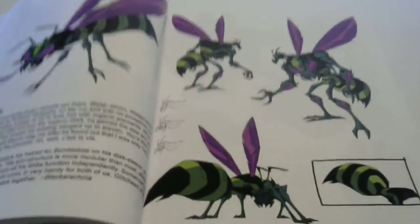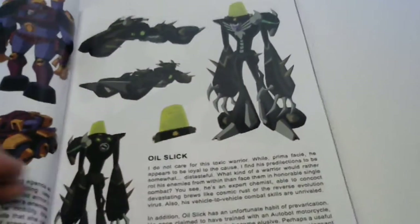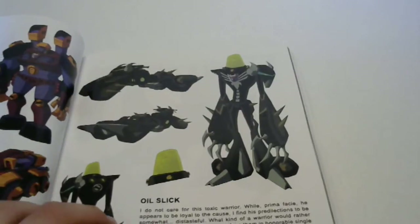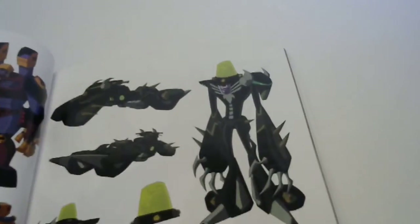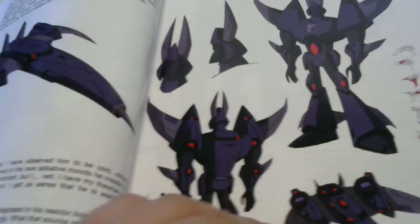Some more Beast Wars - there's Waspinator, very very neat. Written by Blackarachnia, so that's pretty cool. General Stryka - that's pretty neat. Oil Slick - never really was a big fan of his character just because he wasn't in there too much, but he does look pretty badass. You can kind of see his head in there. Cyclonus - too bad we didn't get a toy of this guy, I saw somebody do a custom and it was beautiful, looked like an actual toy.